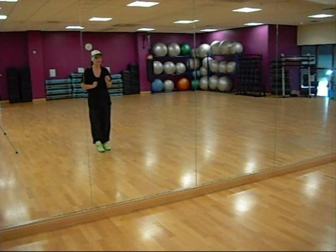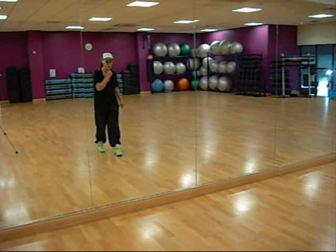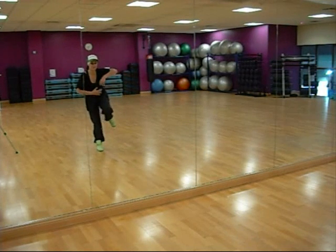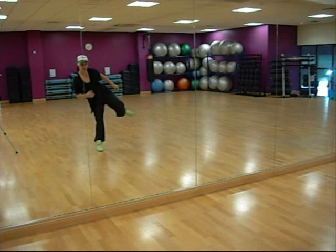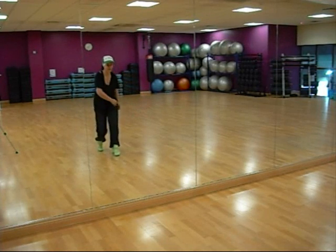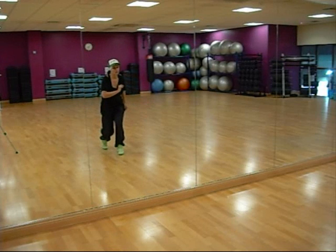We're kicking out first of all with the right leg for 1, 2, and stepping forward onto it. As that comes out, you want to try and lean over slightly to the left, keep your body in line and land on it heavy. So that goes 1, 2.